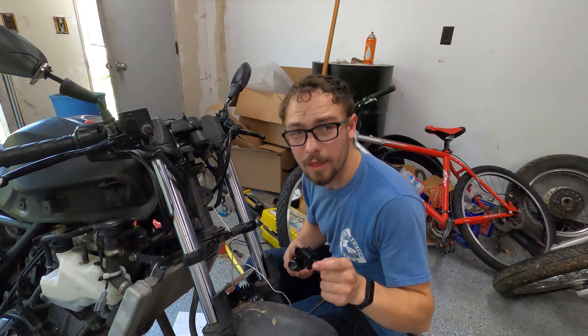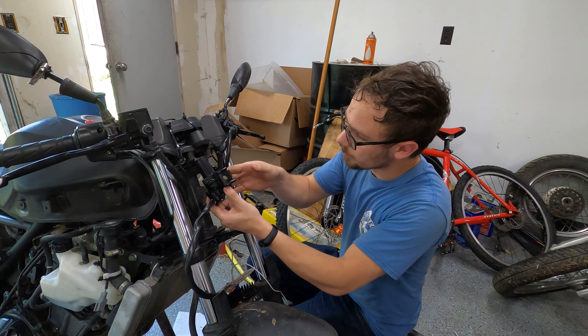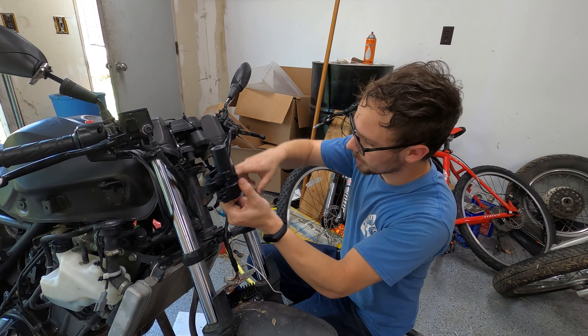Yes — that is a tremendous relief. Let's go ahead and get this thing back on the bike. Looks like it goes this way.